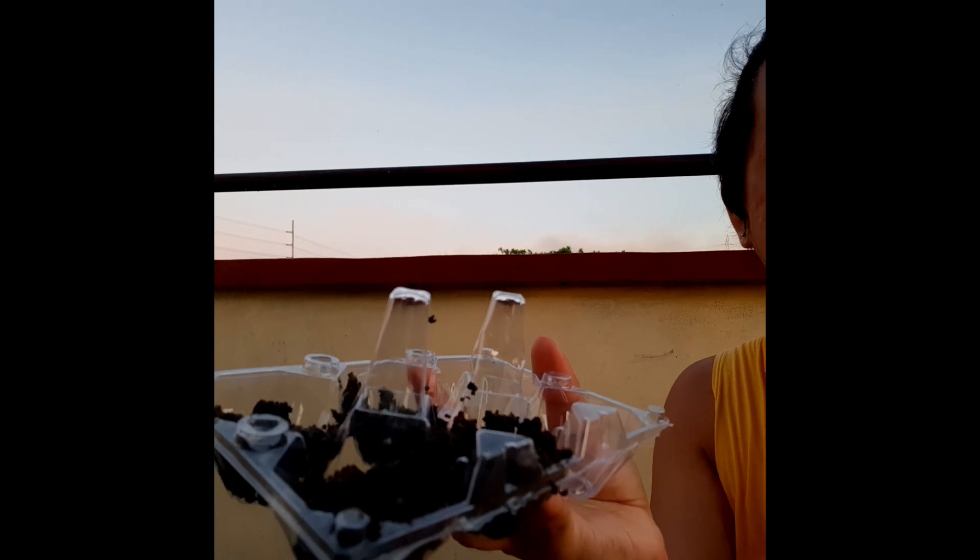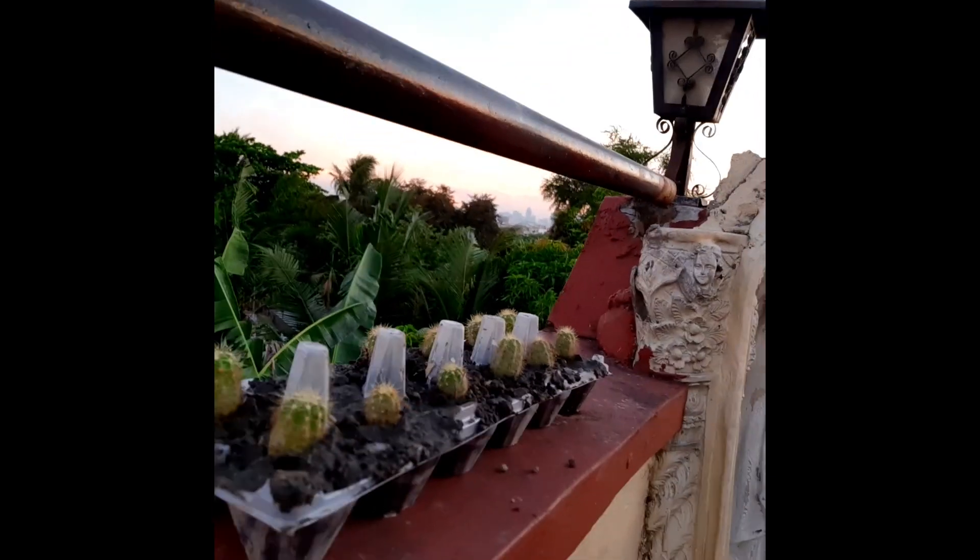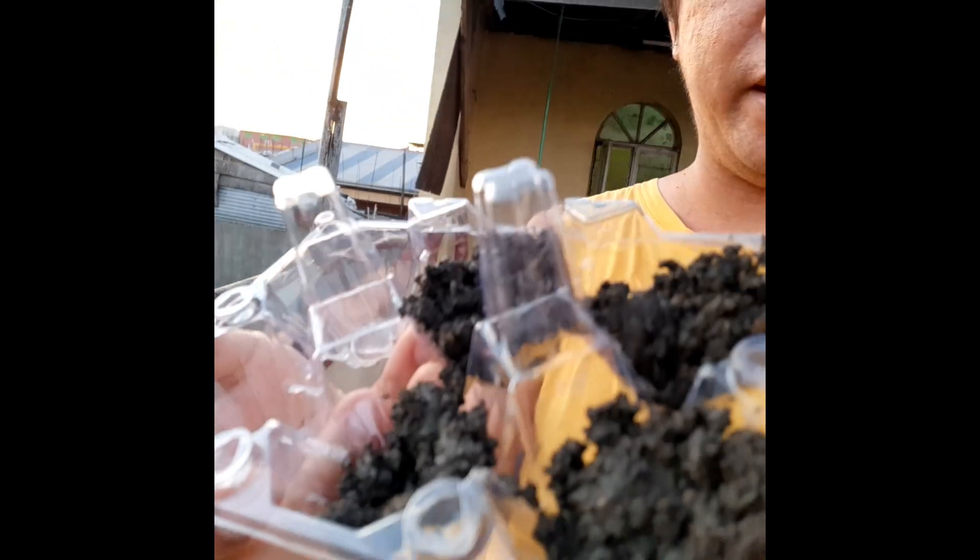Magandang hapon sa inyong lahat! Tayo po ay maglilipat ng cactus. Nakikita ninyo ang gagamitin po natin — ito, familiar naman kayo dito, ito yung lalagyan ng itlog. Natapos na po ako — as you can see, look — ayan po. Natapos ko na po yung isang dosena at yung six pieces na ganito.